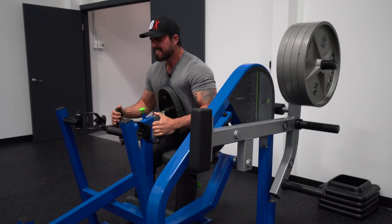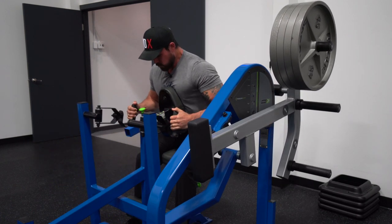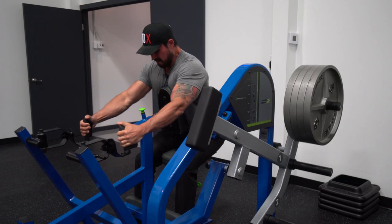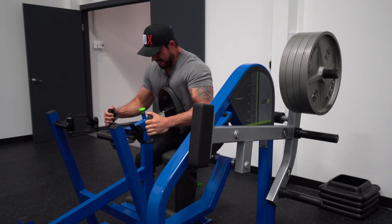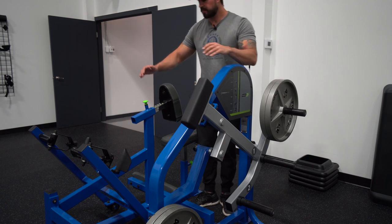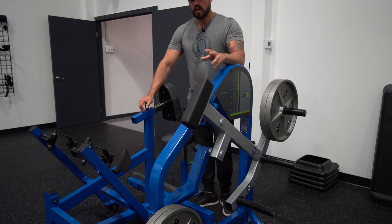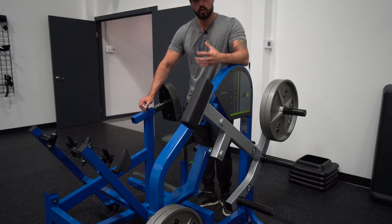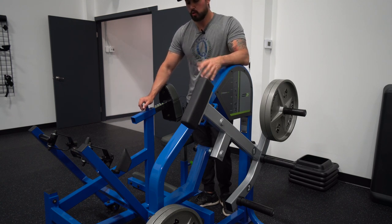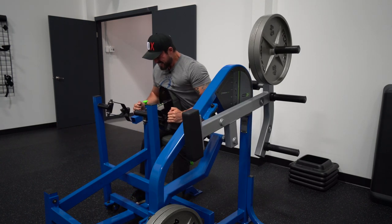That was my failure set. One thing to consider when doing sets to failure is that you want to reach range-of-motion failure most of the time. Now we're gonna do the back-off set — I'll strip half the weight and do ten reps really controlled with a good squeeze. The first set was there to recruit most motor units, and now we go a little lighter to fatigue those motor units.